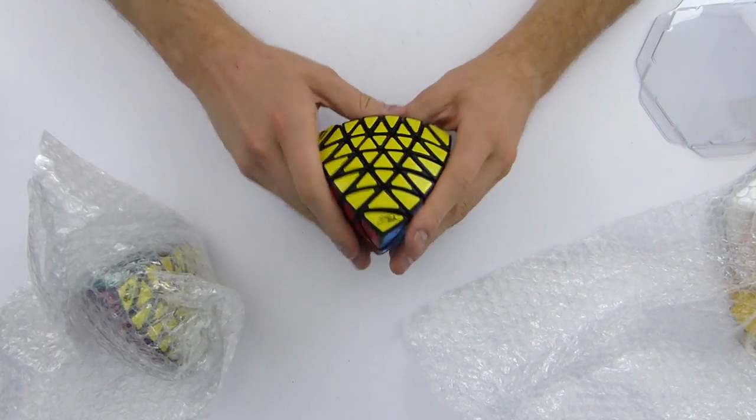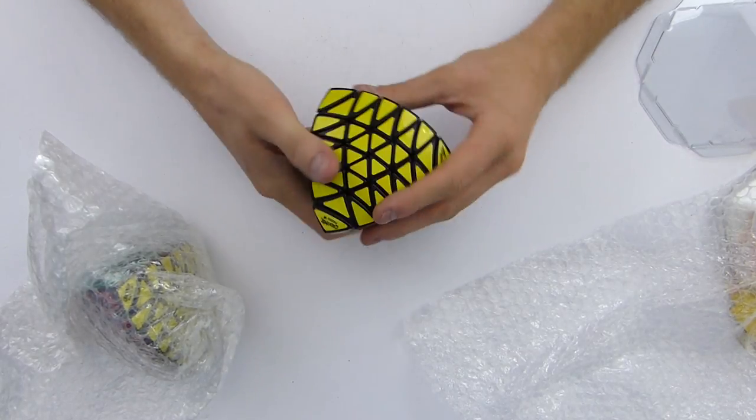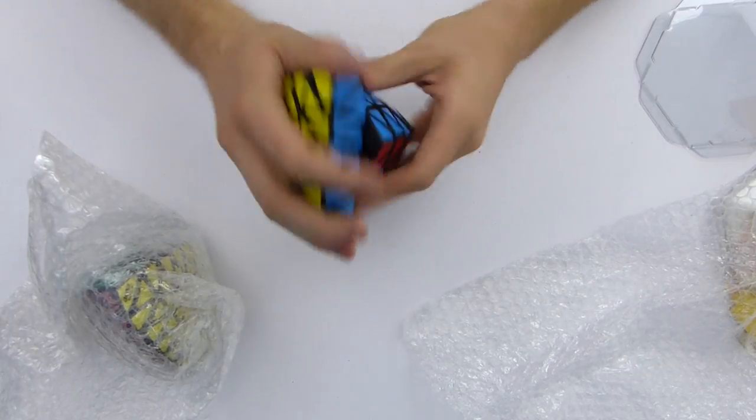I hope you enjoyed this video — I just wanted to show you this. I would recommend buying it if you like collecting. It's really fun. I'll see you in the next video.